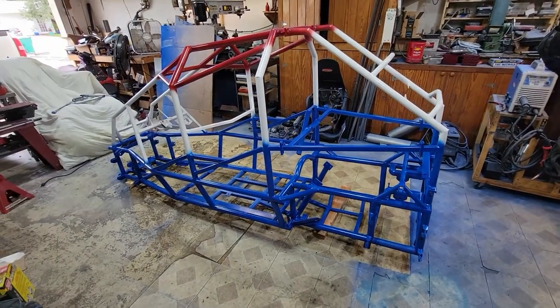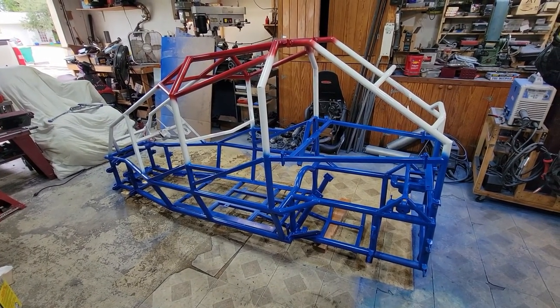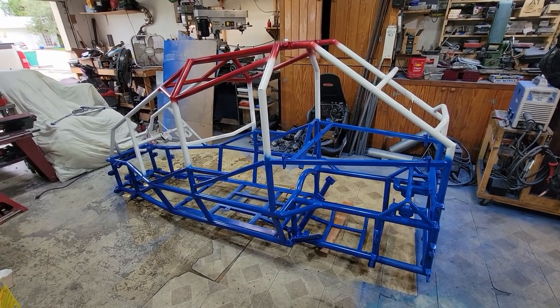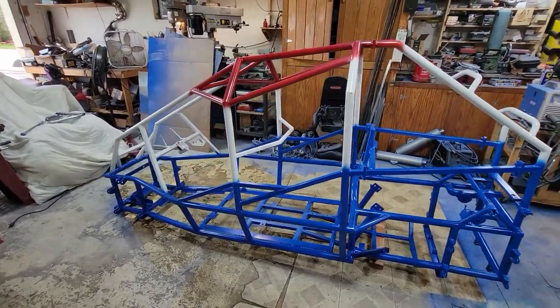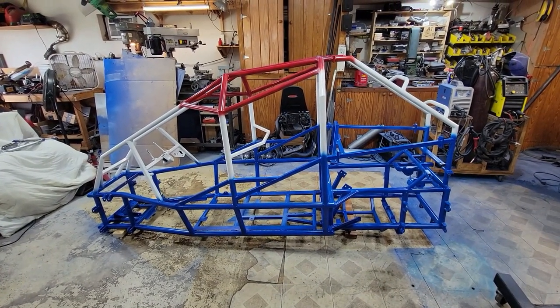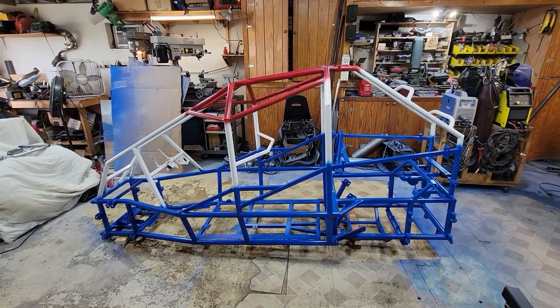Now I'm just kind of stuck waiting for paint to dry. So I'm going to have to reach down deep, deep inside to find the most patience I've ever had and just wait until the paint dries before I put this thing together, because I'm just dying to put it together and go rip it. It'll be very soon. I'm going to get back to painting some more stuff, and once the paint dries, we'll get to putting it together.